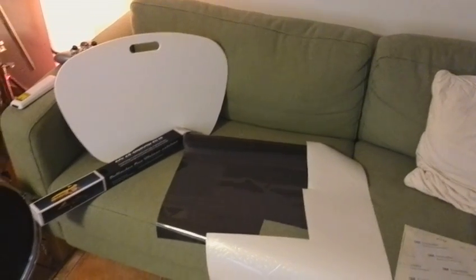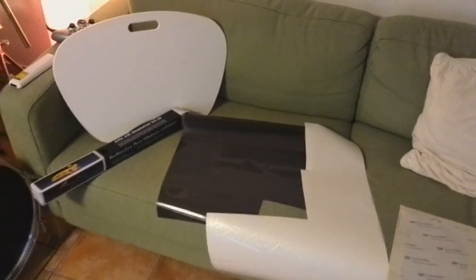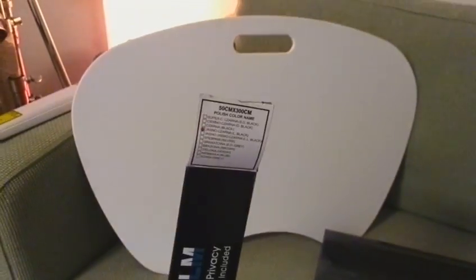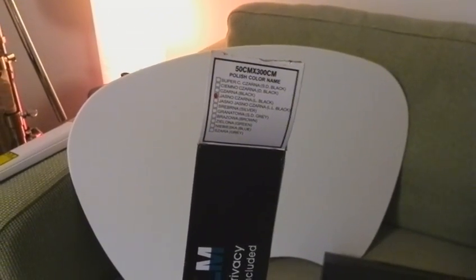Okay guys, I wanted to show you the first results of my black screen tests. As a material I use a window tint for car tuning, which is labeled 'light black', which is 70% VLT. I think it looks like this.